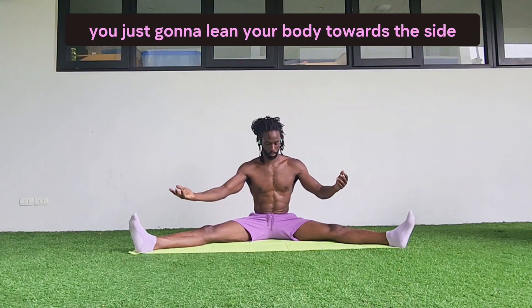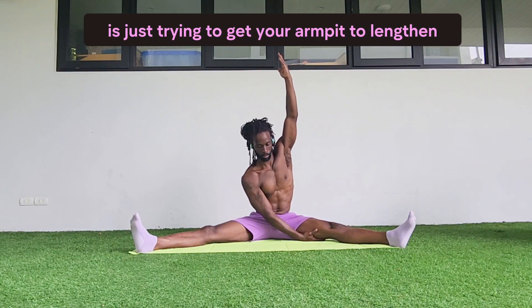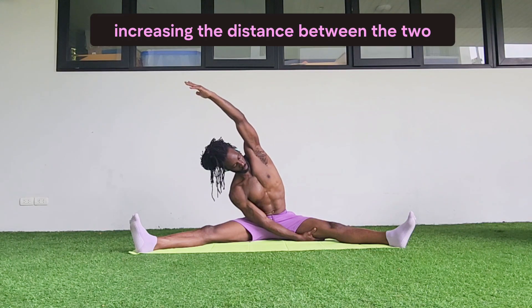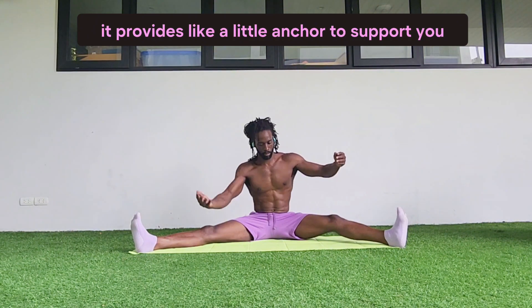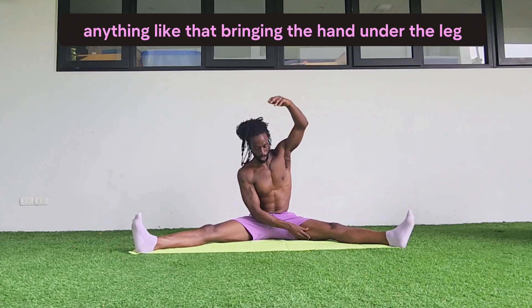Once you place your hand under your leg, just lean your body towards that side. A side body stretch is trying to get your armpit to lengthen away from the hip, increasing the distance between the two — that's what's going to give you the stretch. When you bring your hand under the leg, let that leg rest back down on the hand. It provides a little anchor to support you to go deeper into the stretch without worrying about falling over.